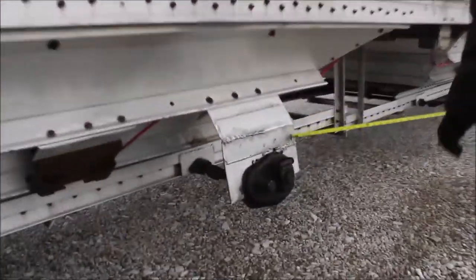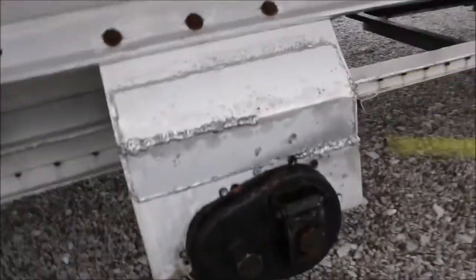We can see this has been re-welded here where that crank hooks on to open your hopper, and it's been re-welded on that. They did a nice job — somebody knew how to weld that stuff, did a fine job really.